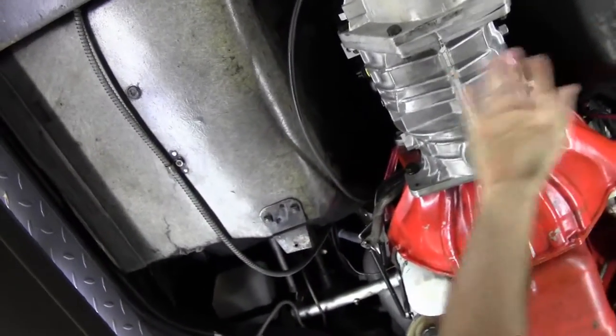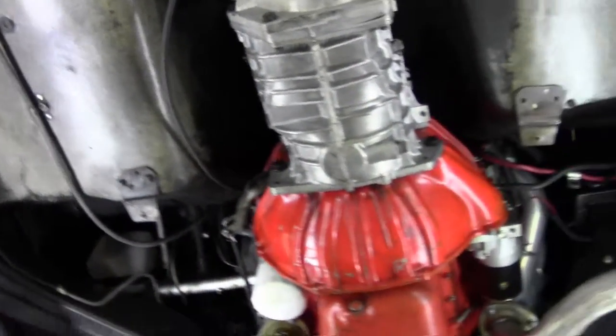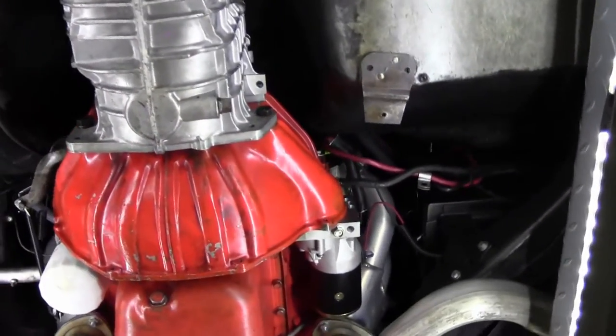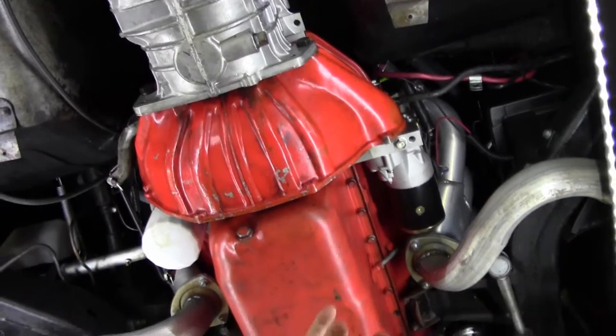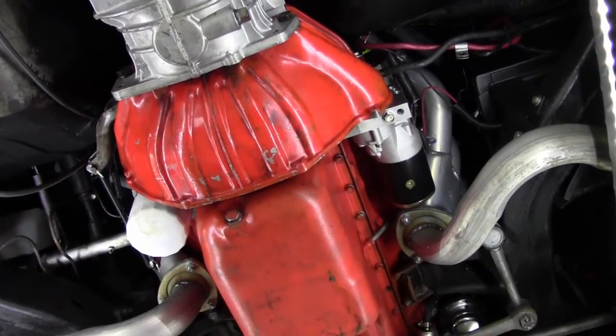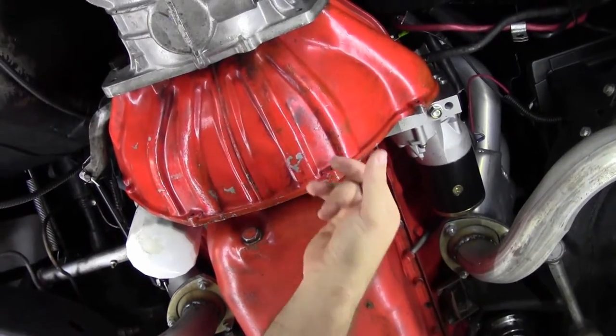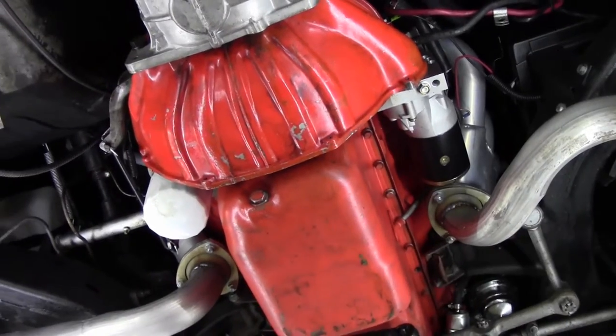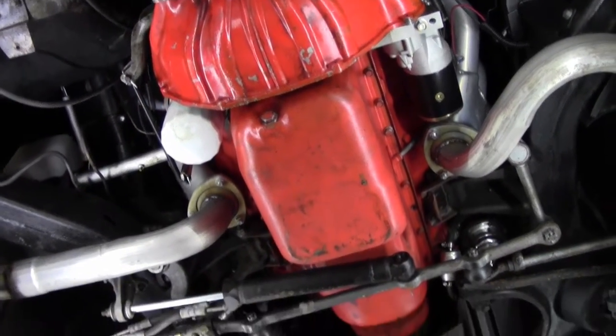Our front wheel wells and foot wells are in excellent shape as we make our way forward. I do notice — and this car literally came in yesterday, so you're seeing it right off the truck — we have not done any detail work to the underside, but the dust cover is missing from the transmission, which I'm sure we will be able to find.